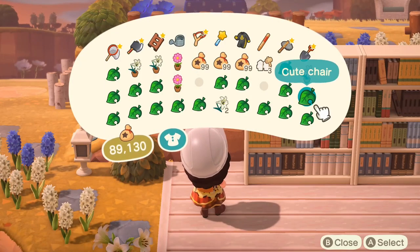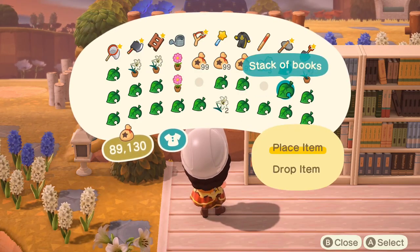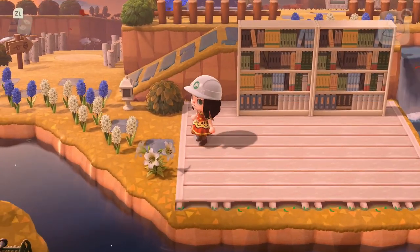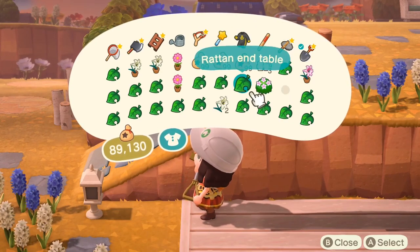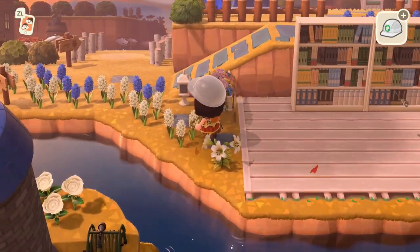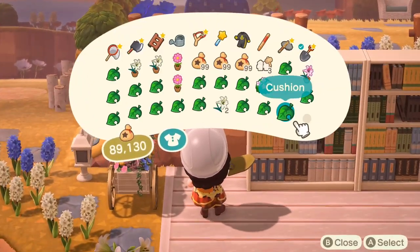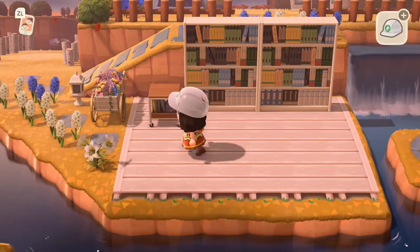I also have a stack of books, a cute chair, and a nice garden wagon — there are a lot of cute things we can use over here. I'm gonna set down the stack of books right there, and I think what would work even better is if we get rid of this bush and then set down the garden wagon. It's like a nice little spacer between where you came in from, and the wood goes really nicely with it. We'll also put a little ironwood cart down and push it a little closer to the edge.